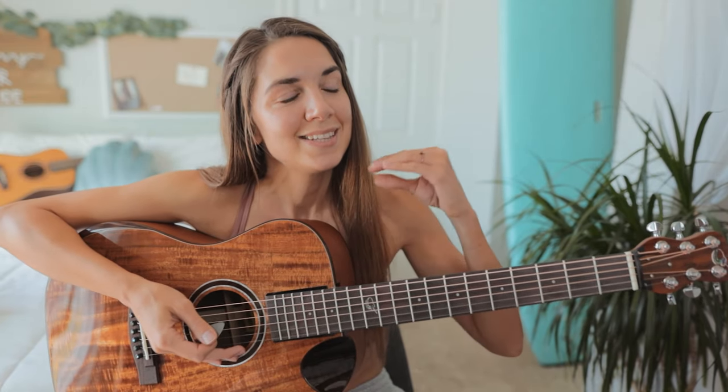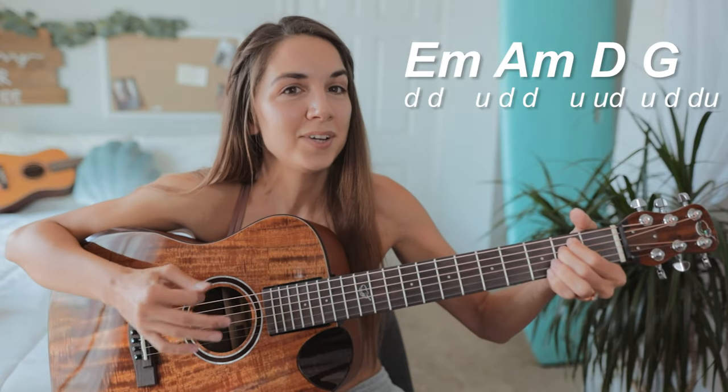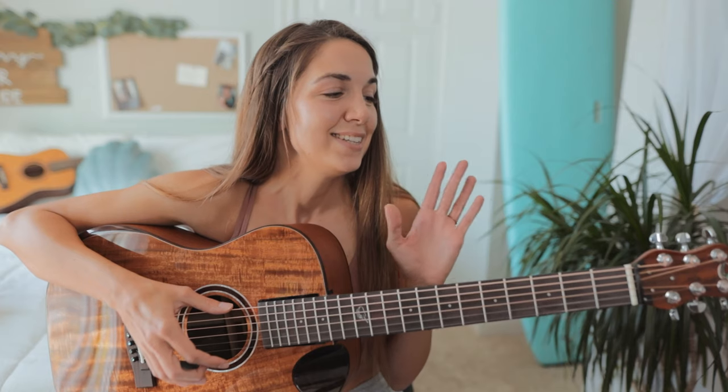Now the tricky part is that this pattern is split between four chords, so I'm gonna walk through it with you. Starting with the E minor we have: down, down, up, down, down, up, up, down, up, down, down, up. This is a very unnatural feeling strumming pattern, so I highly recommend slowing it down until you really get the feel for it, and then work your way up to speed.